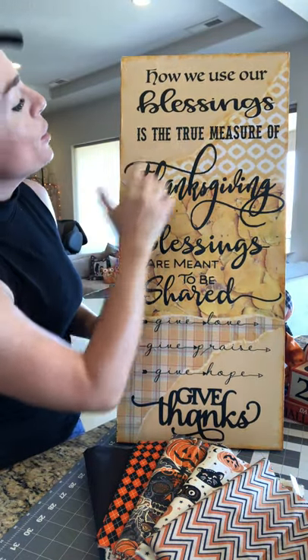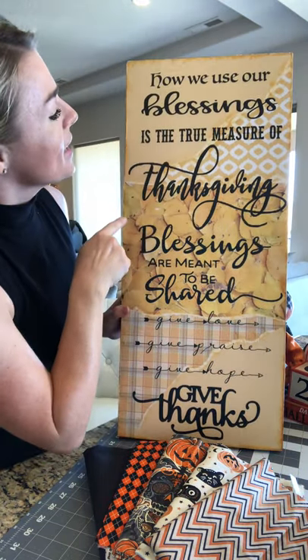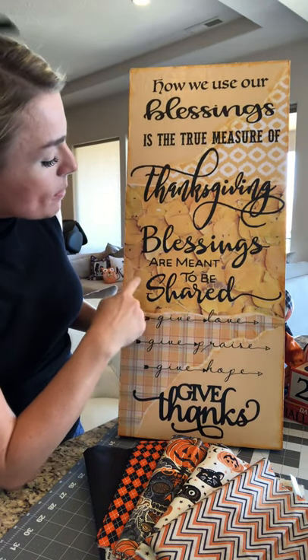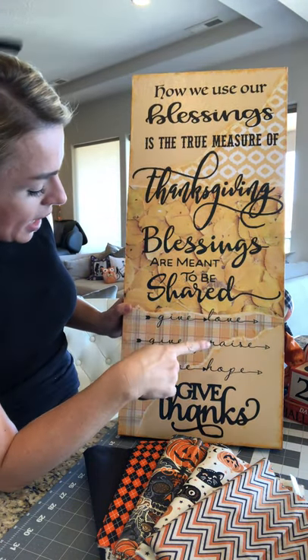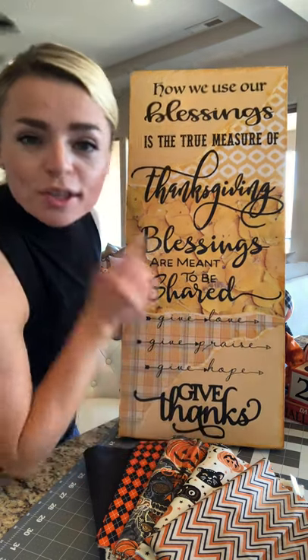I keep it out for Thanksgiving. It says — and I came up with this quote, by the way — 'How we use our blessings is the true measure of Thanksgiving. Blessings are meant to be shared. Give love. Give praise. Give hope. Give thanks.' So that's my quote — you can give me credit for that.